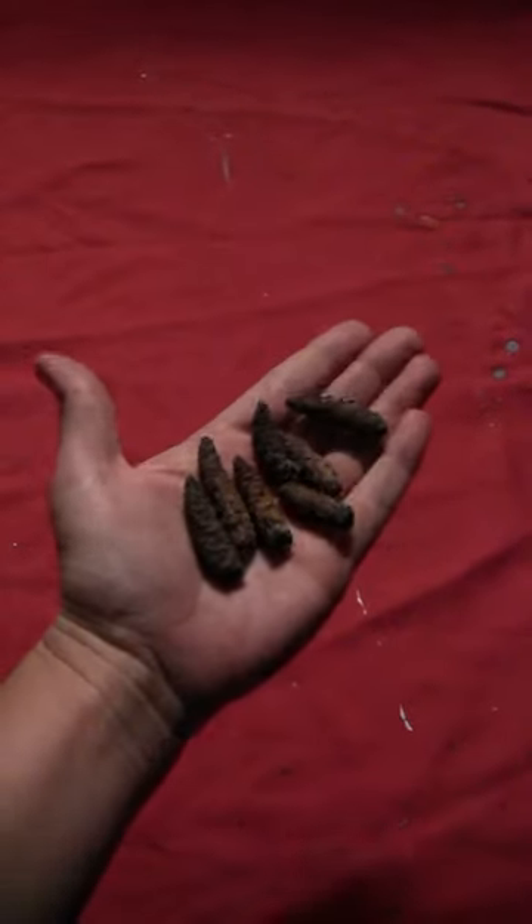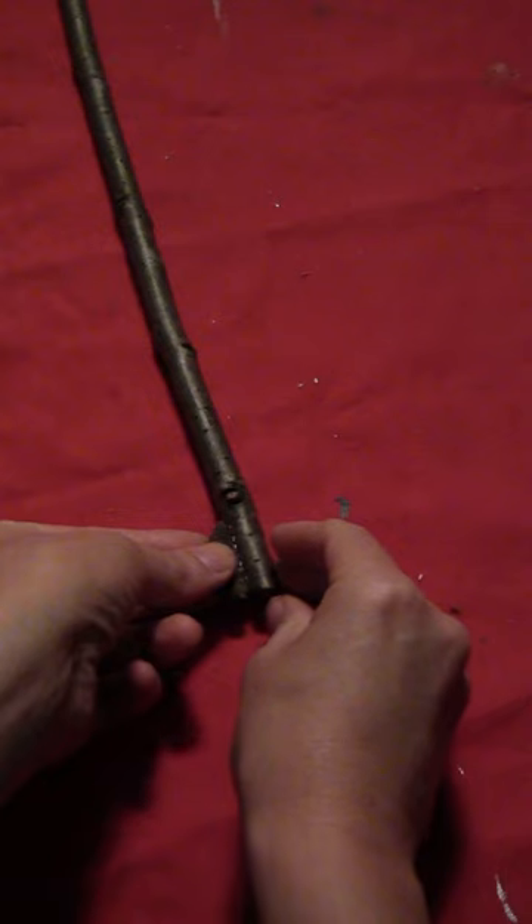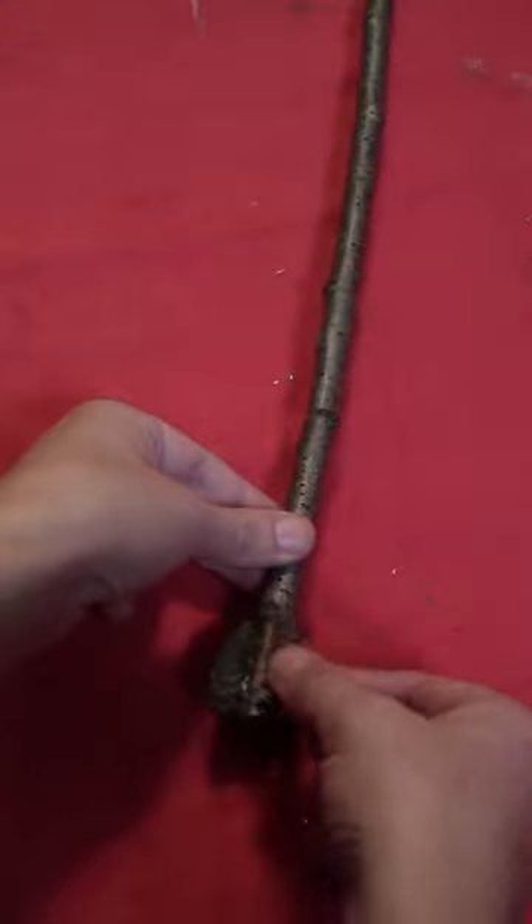Start by taking an ordinary stick and some tiny pinecones. Put a little bit of glue on the side of the pinecones and glue those all the way around the bottom of the stick.